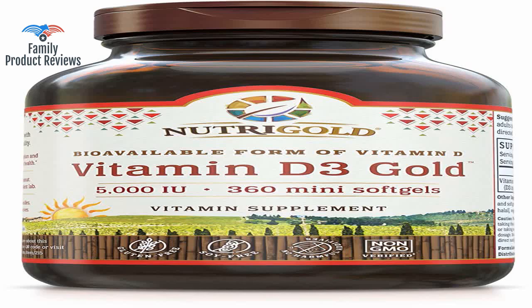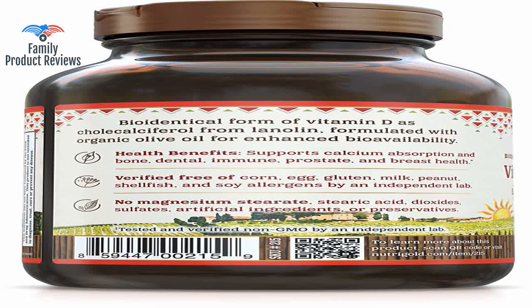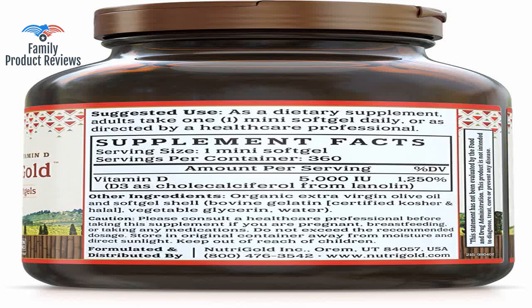Welcome to Family Product Reviews. If you are new here, support us by subscribing. Today we will be reviewing the NutriGold Vitamin D3 5000 IU 360 Mini Soft Gels — GMO Free, Preservative Free, Soy Free, USP Grade Natural Vitamin D in Organic Olive Oil.